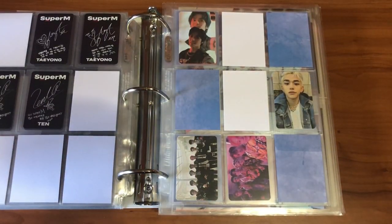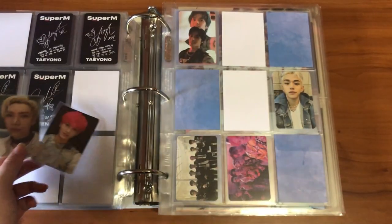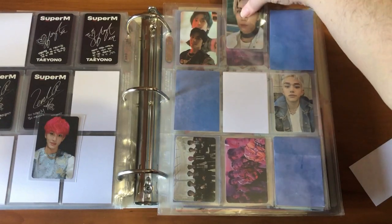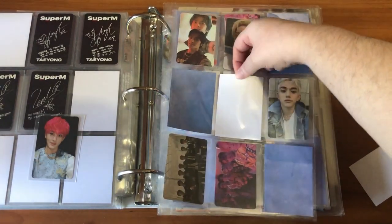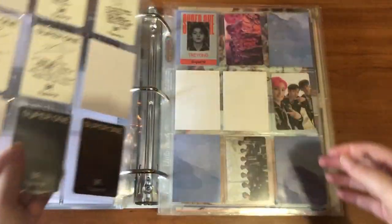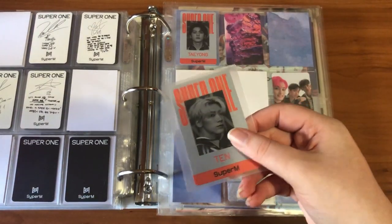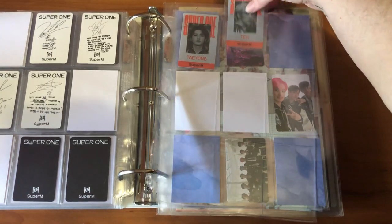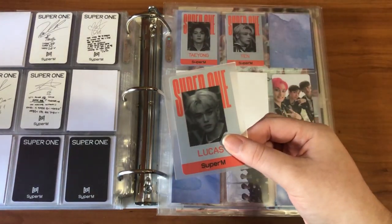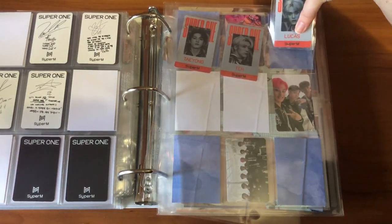I've actually finished out this page with both Mark and Ten, which is really fun. Finding trades for all of my Super M stuff was the easiest thing I've ever done — it's also kind of crazy how many people messaged me about the same cards. I just have a few IDs to put away: Ten's from this version, and Lucas's, so that one is complete.